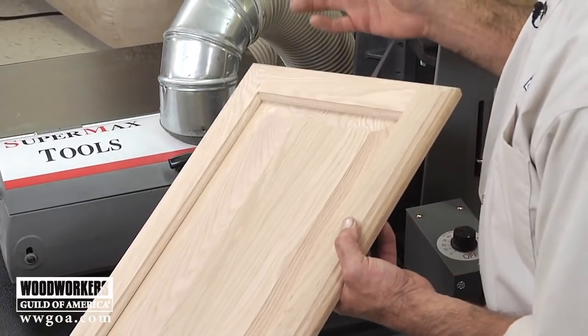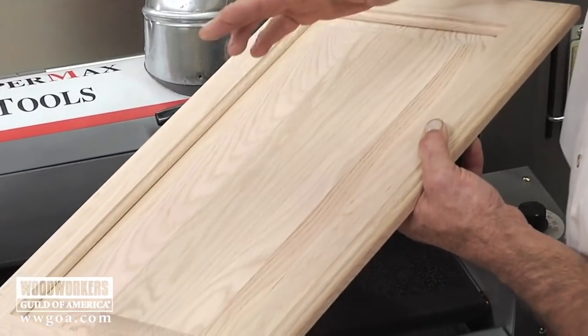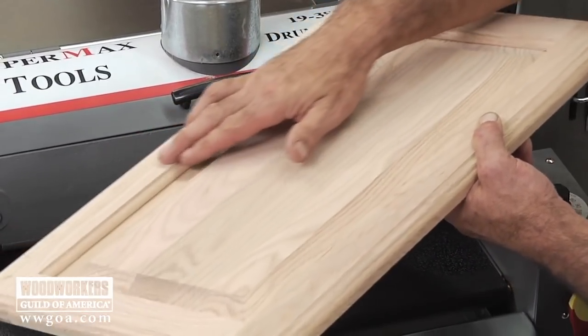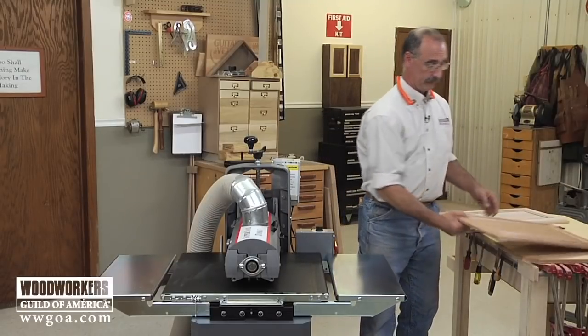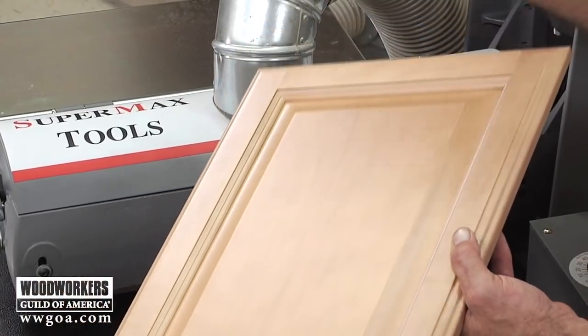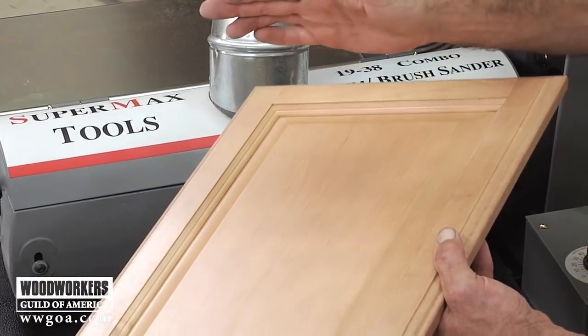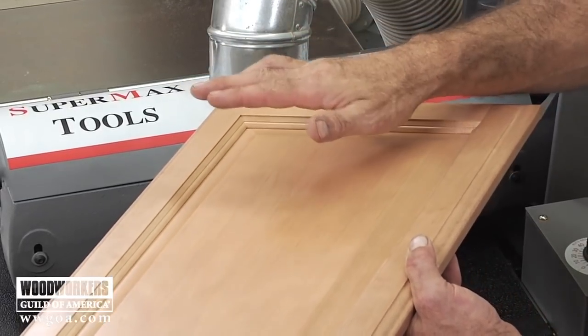That head, called a flatter head, really did a nice job. Even on this open grain red oak, it really did a good job of smoothing that out. Now another application for that same head is something like this: you take that same door and you get a seal coat on it. Next thing we need to do is give that seal coat a light sanding before the top coat goes on.